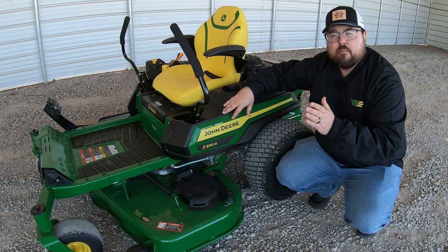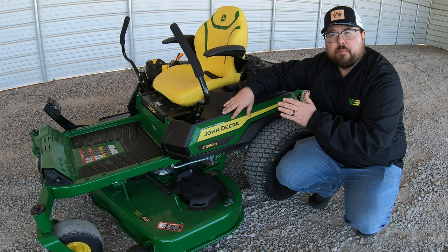E is for the most basic model, M is for the mid-spec model, and R is for the most loaded-out trim level you can get in this series of mower.